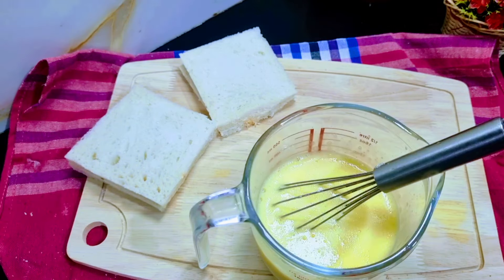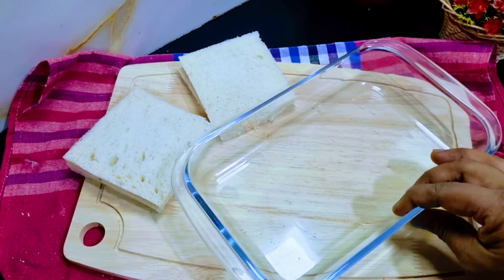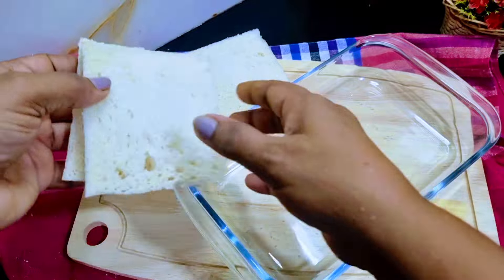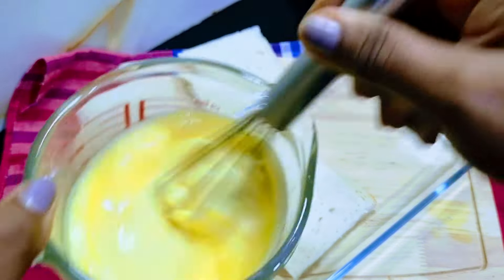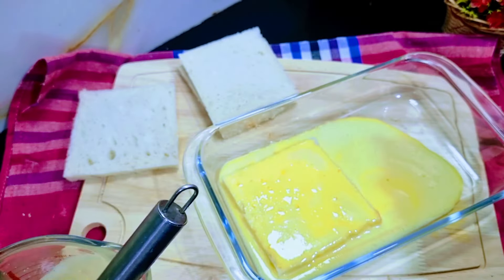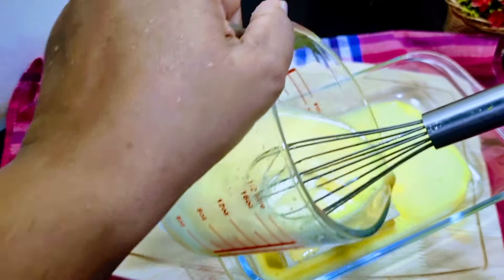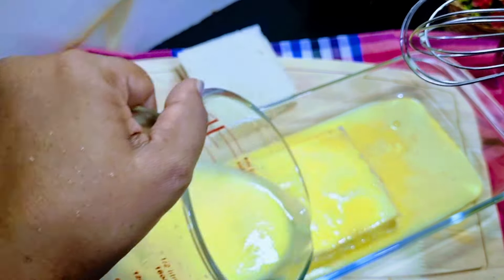Then we will cook it like this. I will add the onion in the pot and pour the oil into the pot. Now, this is a mixture of water.